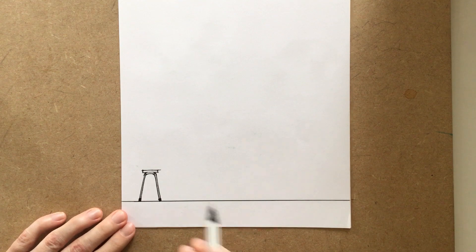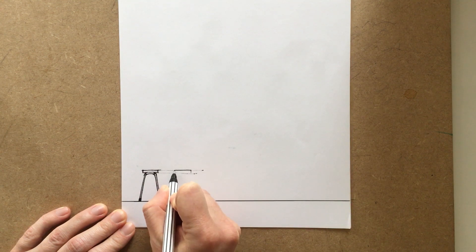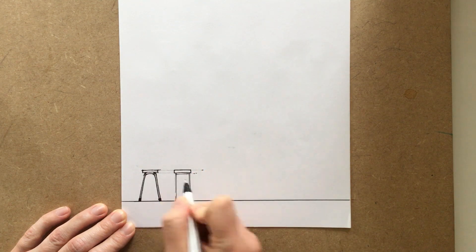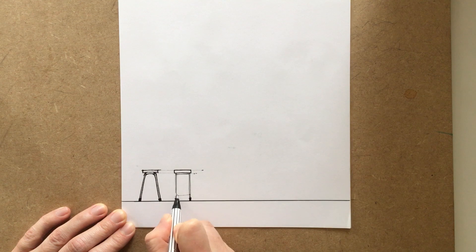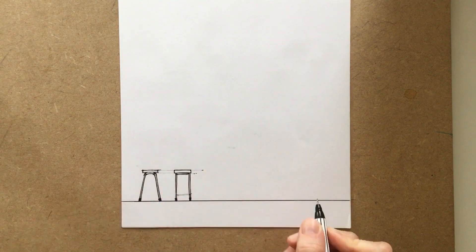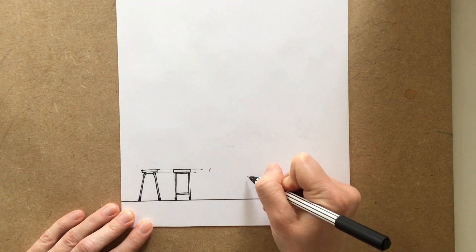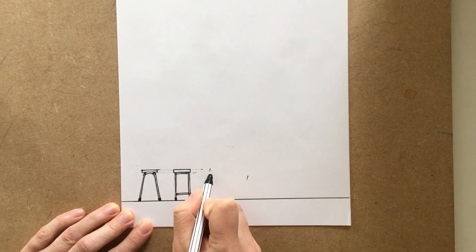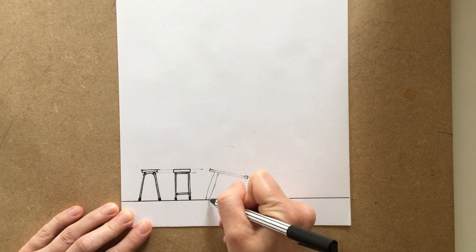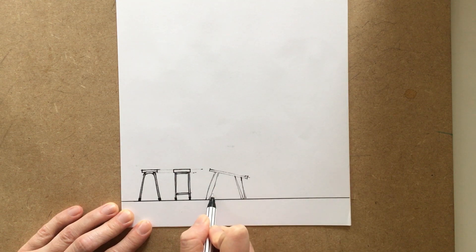We're going to be sketching only in 2D using simple lines, because it's really important to realize that when you're designing you don't always have to sketch in 3D, and you're probably much better at sketching like this than you realize. The aim of this video is to give you an idea of how you could practice sketching in 2D. I've started off here by drawing a stool — one you find in many schools — and I sketched it from the side first, then from the front. You can see it has a top, thin steel legs, and a little footrest.